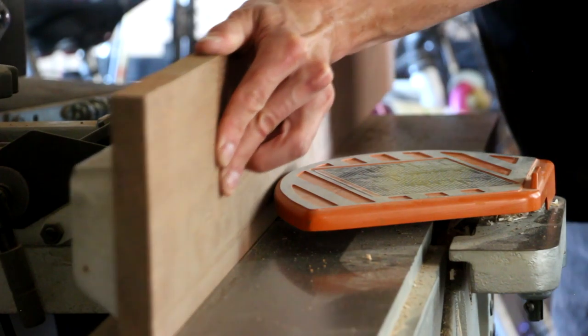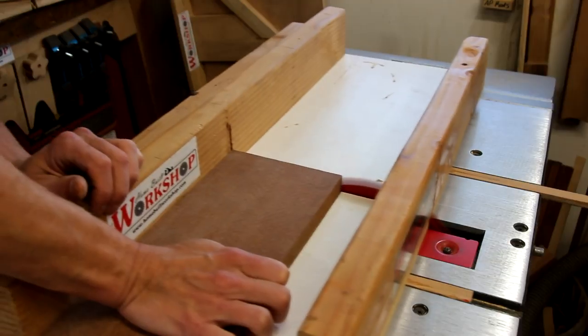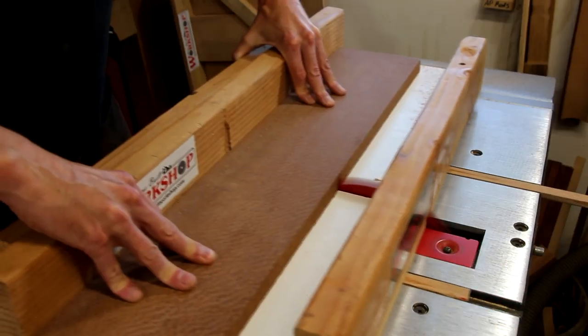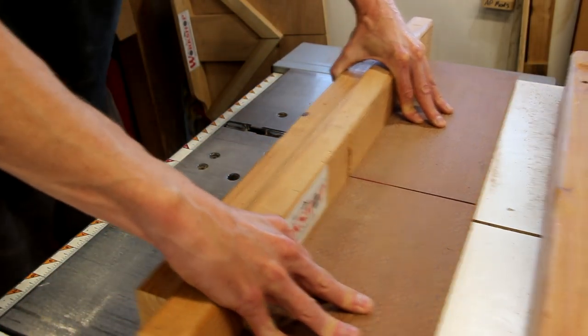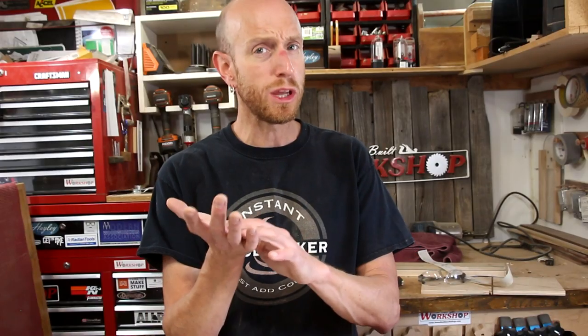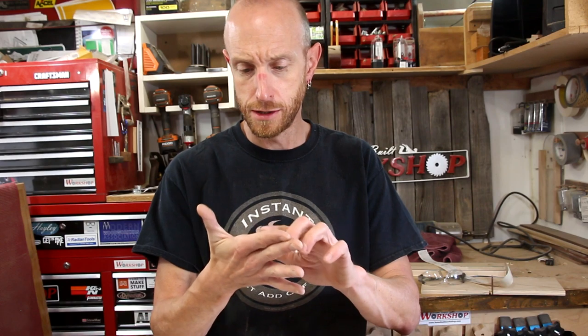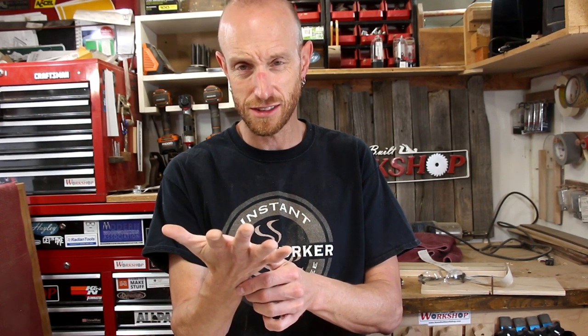Before I can begin making any finger joints, I first need to joint one edge of this lacewood and then I'll cut it down to make up the four sides. Now I've never really worked with this kind of wood but it is very splintery on the edges — I've got four splinters already just cutting those down to size.